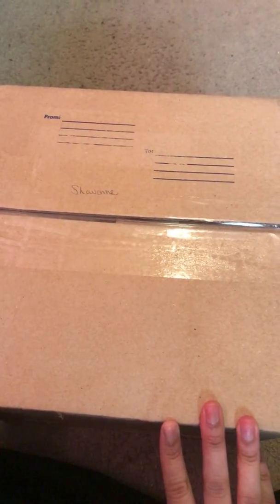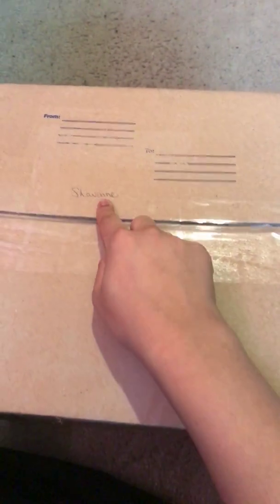Peace family, welcome back to my channel. If you're new here, what's up — my name is Siobhan and I make videos teaching women to live their best life in the most holistic way possible. Today I'm going to be showing you what's inside my box from Pure Home. I heard about this brand from Keisha Adinkra, followed them on Instagram, and participated a little in their minimalism challenge, so I decided to show you what I ordered.